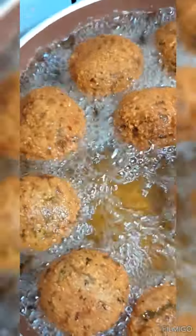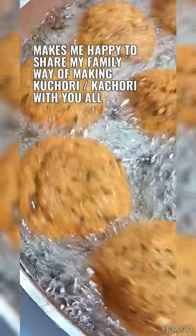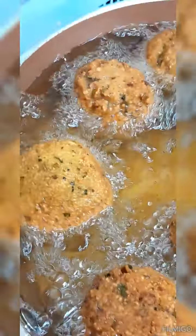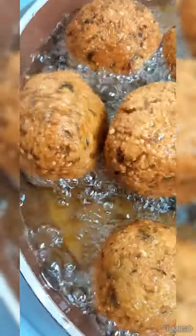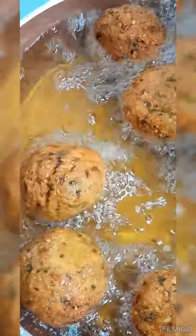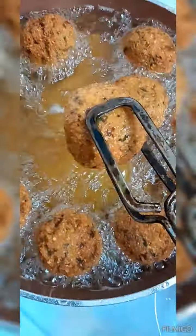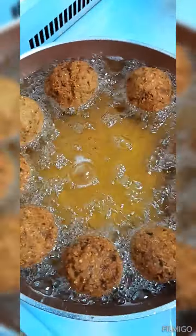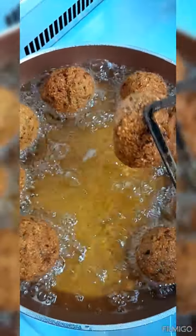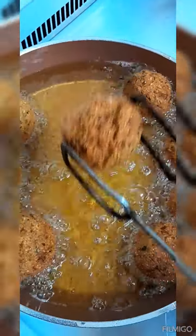This is what it looks like when it's all done. Don't fry on too high heat — medium to high is best. Medium alone would be too low. Fry them until they're a nice golden brown, crispy and crunchy all over. Then take them out and place them on a dish or tray lined with paper towel so they can drain.